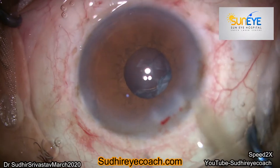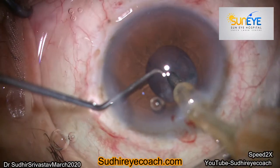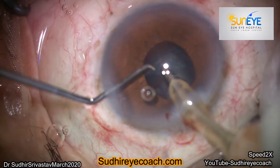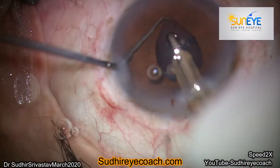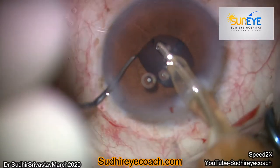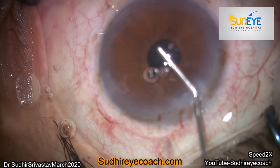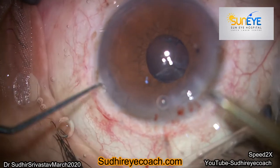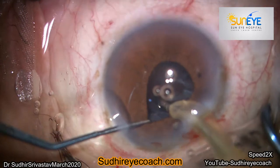Several thoughts came to mind — should I use a pupil expander device? But I continued and thought of using my second hand as support. I mostly use a blunt tip Ziegler hook for manipulation. If you are stretching the pupil with a blunt instrument at one point, there is very little chance of damage to the sphincter.